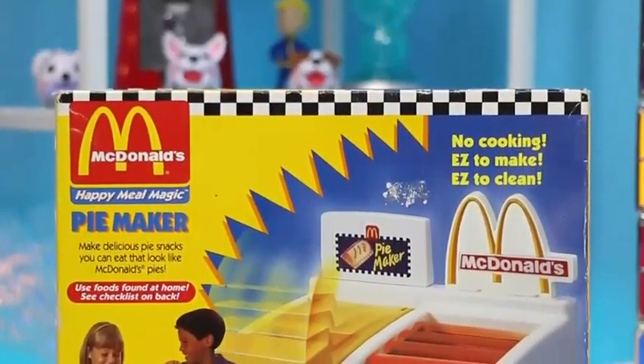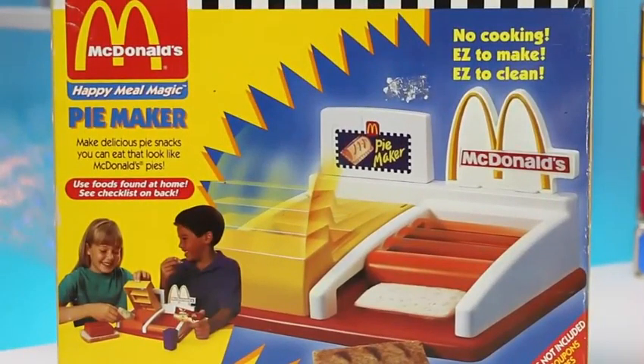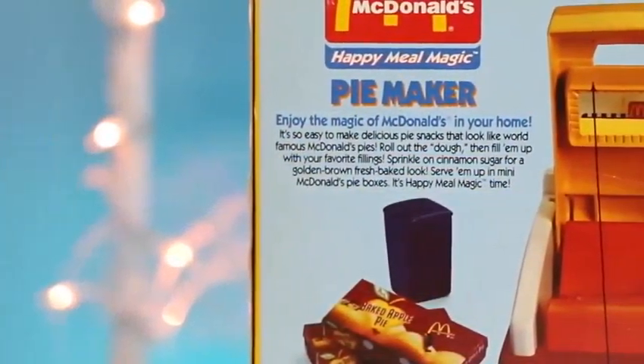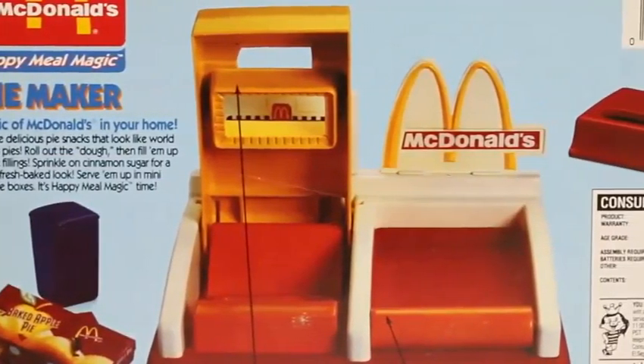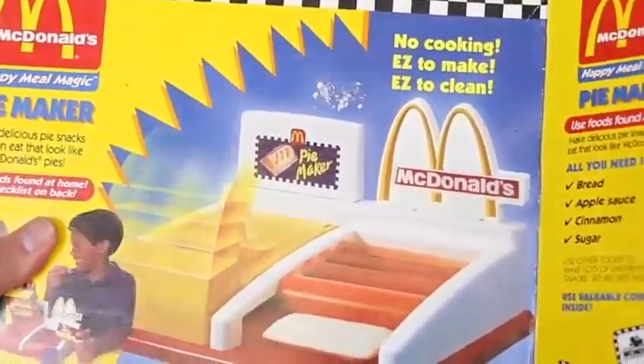Hey everyone! AwesomeDisneyToyz here! Did we just travel back in time? Check out this vintage McDonald's Happy Meal Magic Pie Maker! This thing might be older than me! So looking at the back of the box, it says that we can enjoy the magic of McDonald's in your own home. I can go for a pie right about now! Let's open this up and see what the kids played with back in the day.